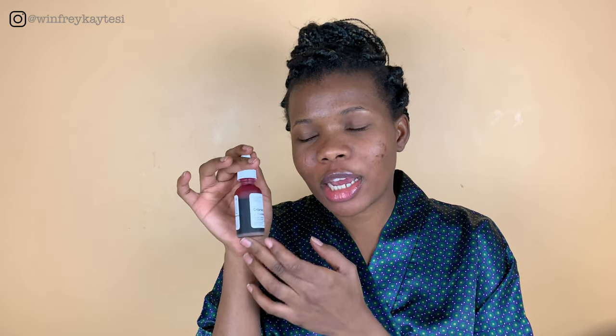Today we are going to look at The Ordinary AHA 30% plus BHA 2%. Now if you've not heard about this product, it's a very famous product. Before you use this, I know this has become a very popular product — people like to use it, and it looks like blood on your skin, literally.